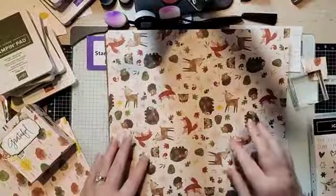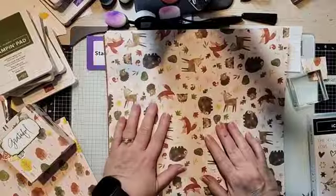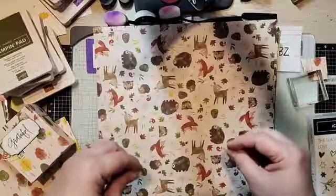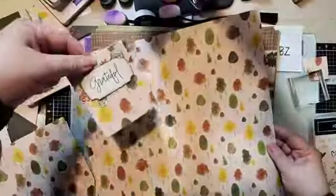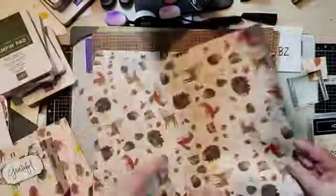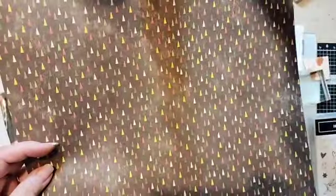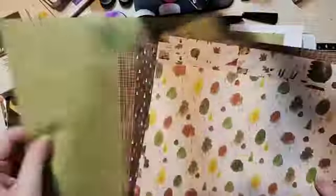It's really pretty paper, and what I like about our DSPs is that if you don't necessarily care for a lot of a certain theme, guess what? On the other side there's other designs. So like on this one is this really pretty leaves and trees. One side has these cute little forest critters — bear and lamb and fox and birds — and then the other side has these pretty trees. And look at this really pretty checked pattern, and the other side has little diamonds that could look like trees.